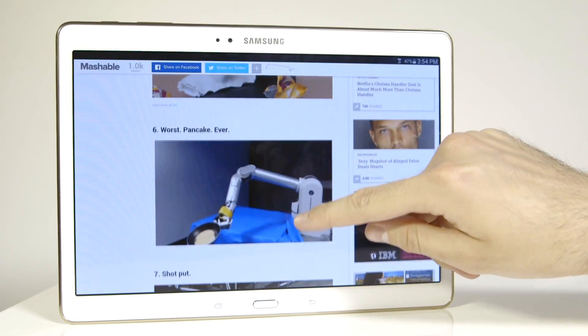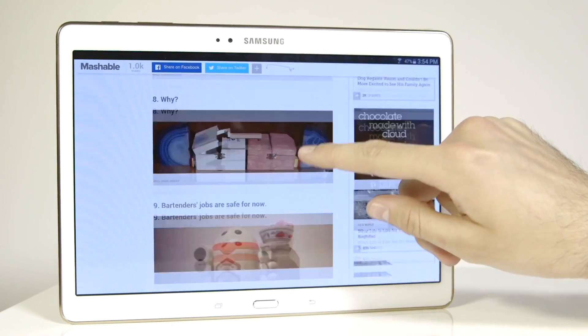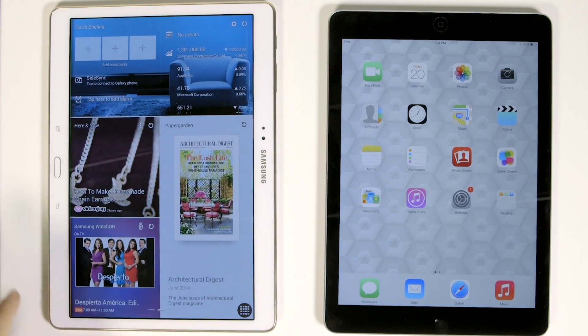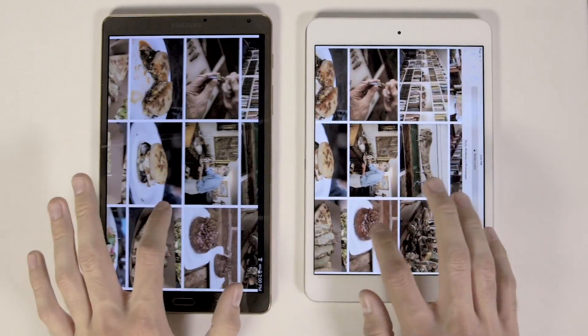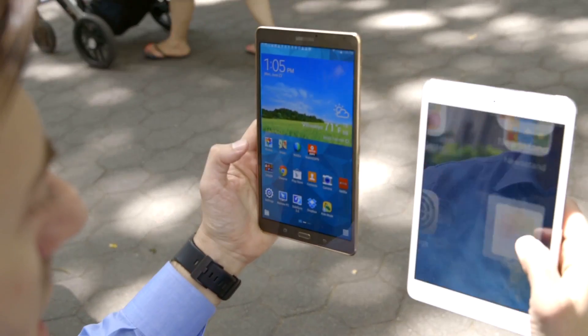Where the Galaxy Tab S falls short is really in the overall experience. If you have an iPad, then you're used to a certain fluidity in everything you do. You tap on an app, it opens quickly. If you swipe on a photo, it moves with your fingertip. And while the Tab S isn't a sloth,